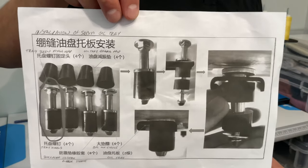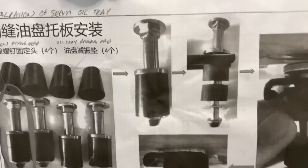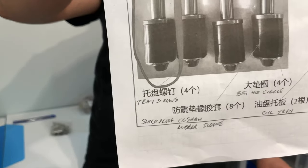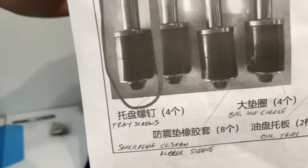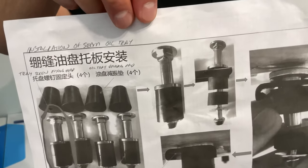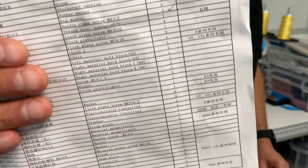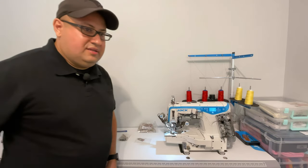What I had to do was use the Google Translate app image translation — you can see I have some pencil notes written in. So it's installation of the seam oil tray and then all the parts listed. This is more for when you're installing the machine onto a table. The pictures go a long way but if you really want to know what it says you'll need to translate it. The packing list itself is pretty comprehensive — every screw and washer is theoretically on there.